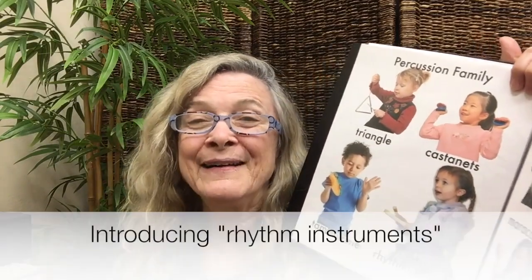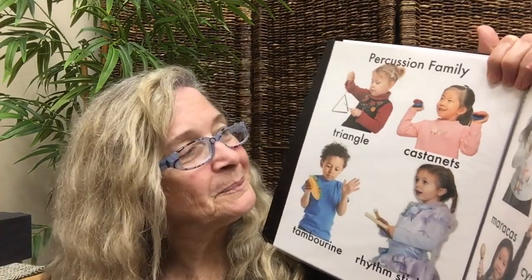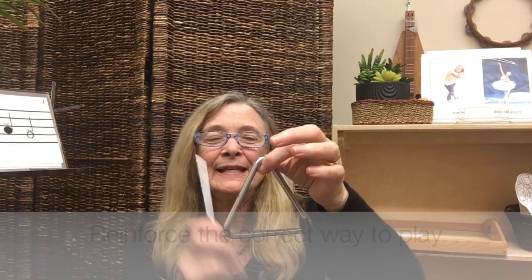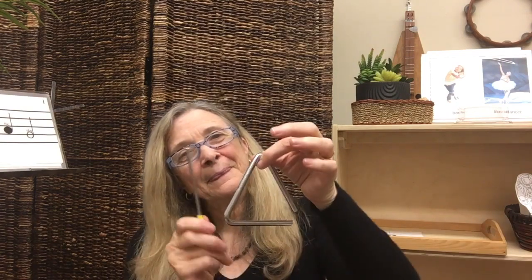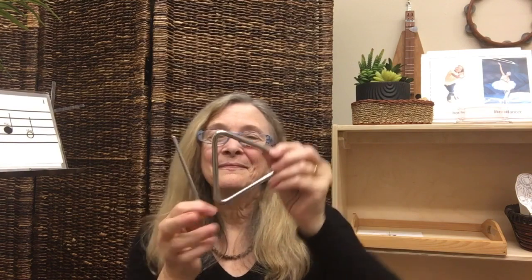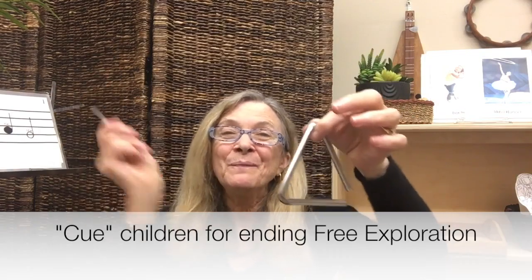Today we're going to be hearing lots of rhythm instruments. Rhythm instruments that we play in our classroom are part of the percussion family. Does everybody have their triangle and their tapping stick? Let's pick up our triangle in one hand and our tapping stick in the other, and let's see all the ways you can play. Play your favorite way. Make your beautiful ending — make it something really pretty for your triangle song. Make it beautiful, and stop and rest.